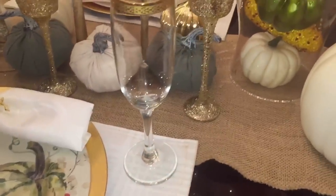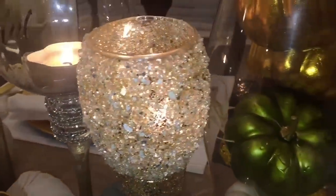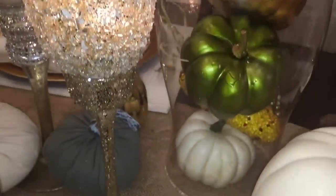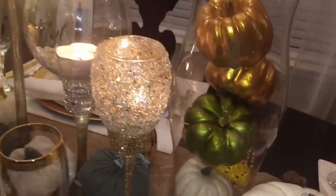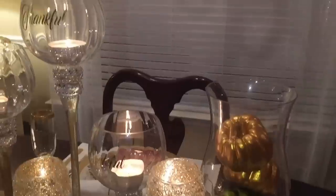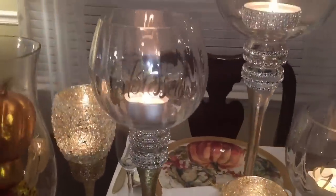I hope you guys enjoyed this video and maybe even got some inspiration from it. Definitely check out Totally Dazzled's website in the link down below. Have a wonderful, safe Thanksgiving, you guys. Peace, love, and blessings — see you next week, bye bye!